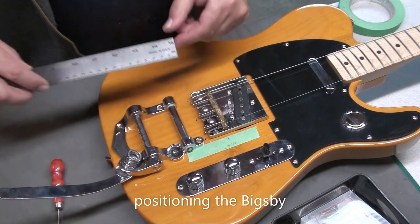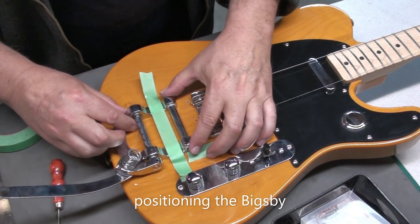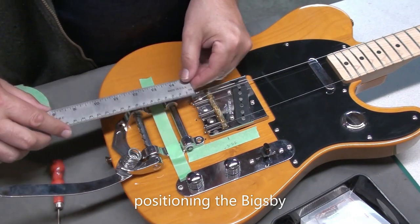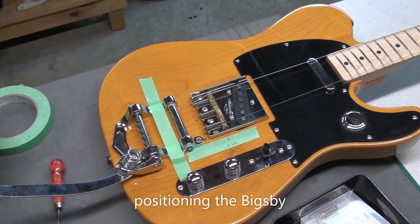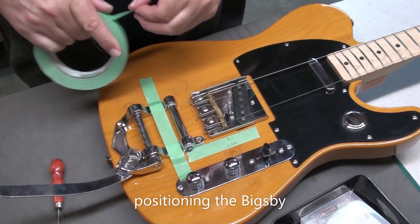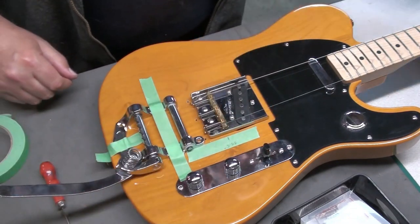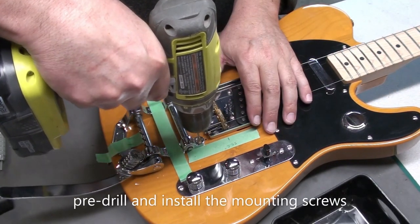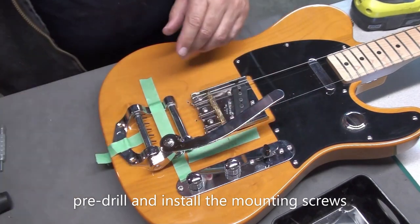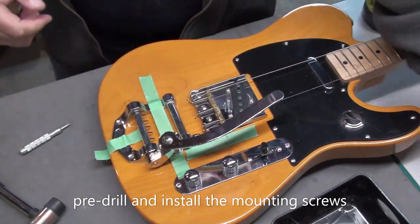Now that the bridge looks like it's in the right spot, I'll position the Bigsby. You can move it up a little bit, a little bit back. I checked where the trem arm landed and this was a good position. I'll mark it with tape and tape it down so it doesn't move once I'm happy, then do one hole at a time and reposition if I have to. For this one I just used a centering punch and then pre-drilled — worked well. You don't want to force those screws; tighten them down by hand at the end.